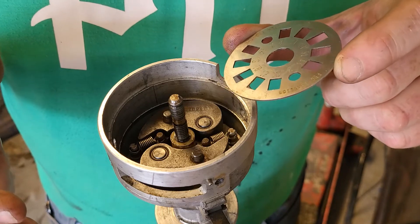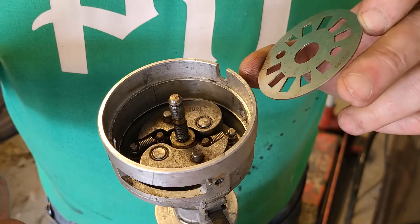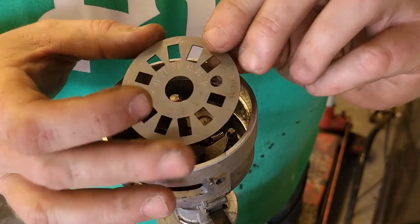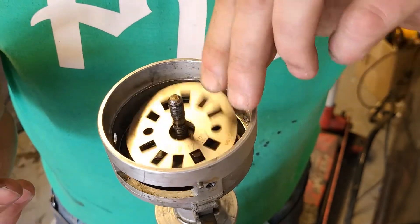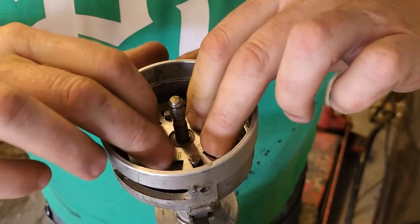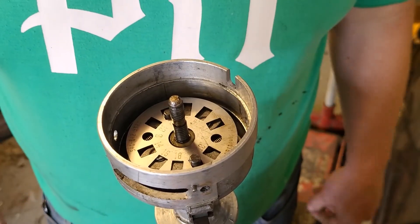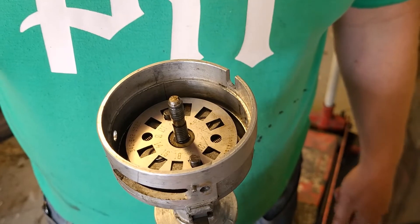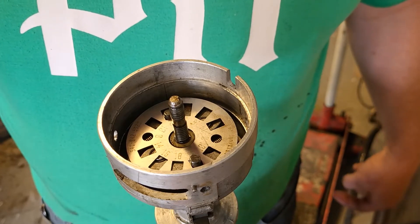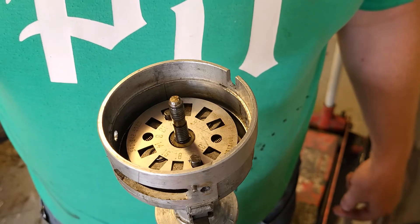Now this is just kind of spitballing and learning, but I've always had my best luck with basically any small block Mopar at 20 degrees initial and 32 degrees total, and then vacuum advance on top of that. It's easy to install and I can just put the rest of the distributor together after that.